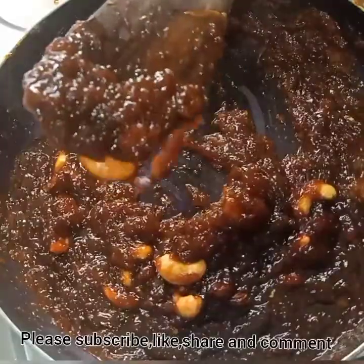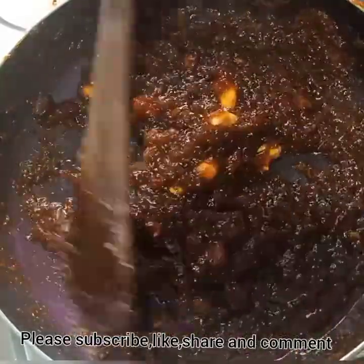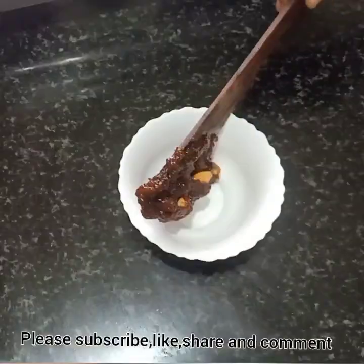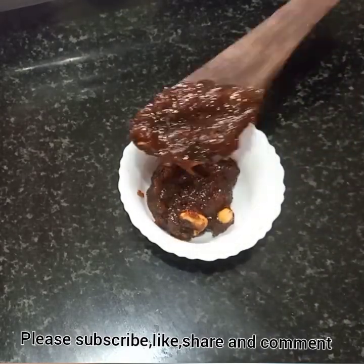If you want to try this recipe, please share it with your friends, like it or comment. That's why we have a new video, new recipe and new recipes. Bye!